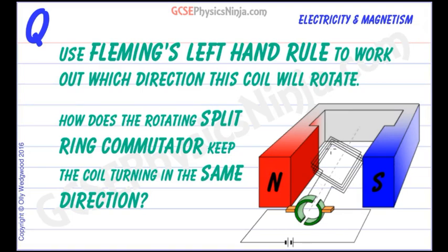In order to make this coil turn around and keep turning, we need to use a little device called a split ring commutator. We'll look at that in just a moment to see how it keeps the coil turning in the same direction. But first, let's take a look at Fleming's left hand rule to work out which direction this coil will rotate in this particular example.